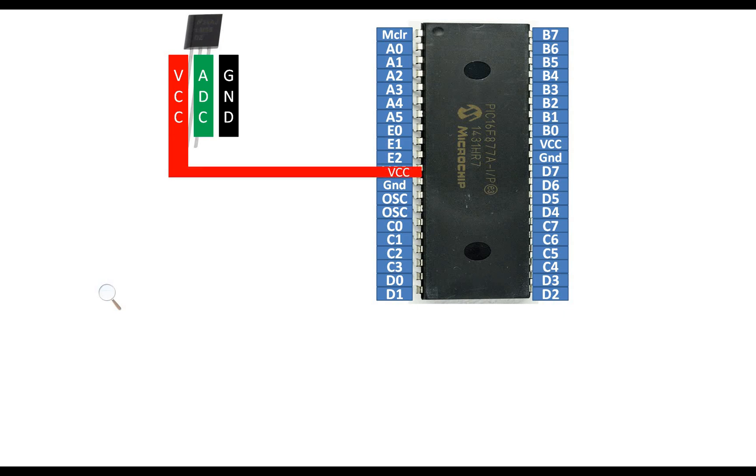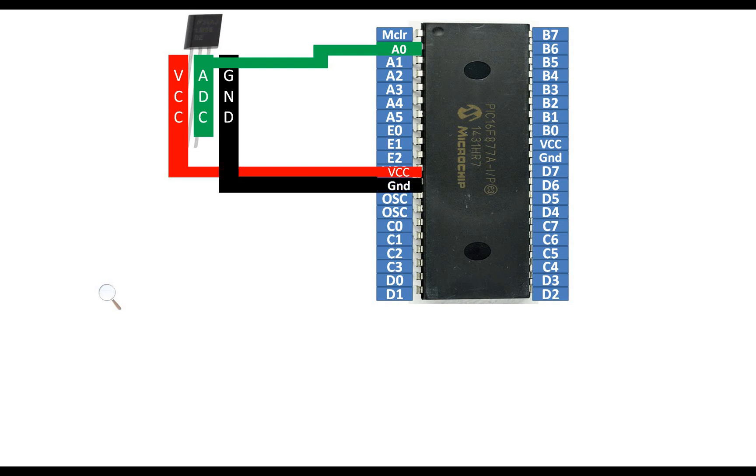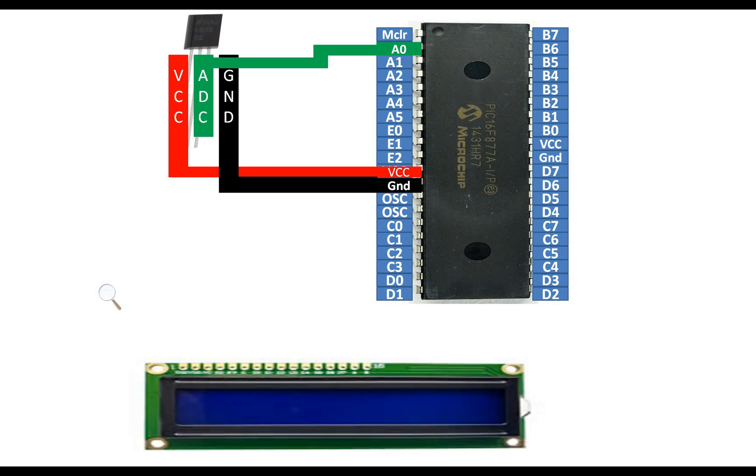Connect the VCC pin of the LM35 directly to the VCC pin of the PIC — both will get 5 volts. If your PIC is running at a different voltage, you can give the sensor an external 5 volts depending on the scenario. The center pin is an ADC pin; you can use any available ADC pin of the PIC. I'm using A0. The ground pin goes to the common ground of the PIC16F877A.